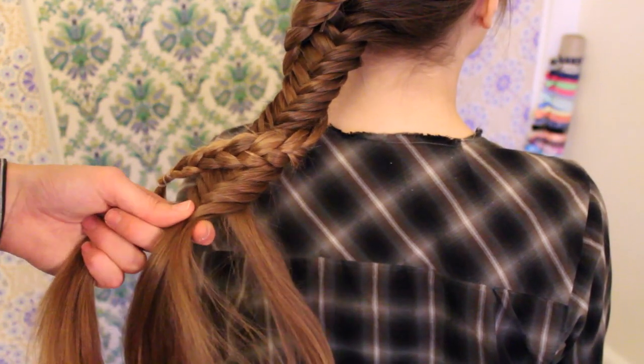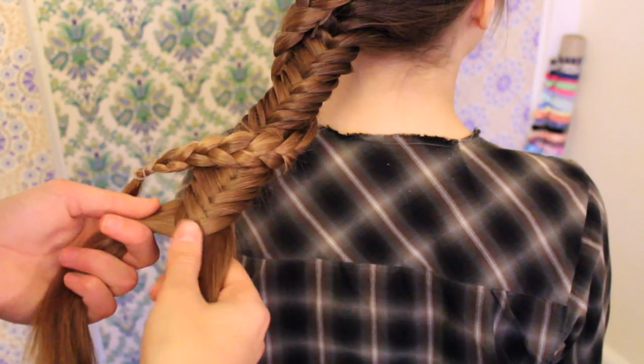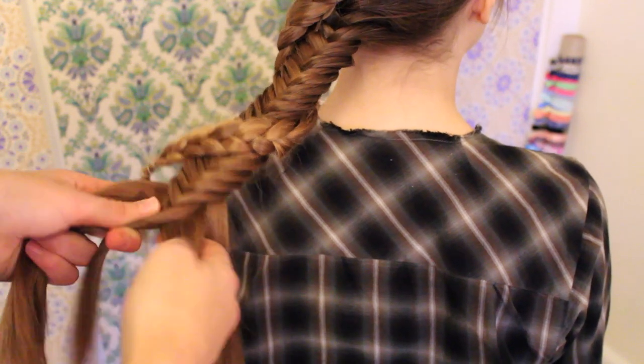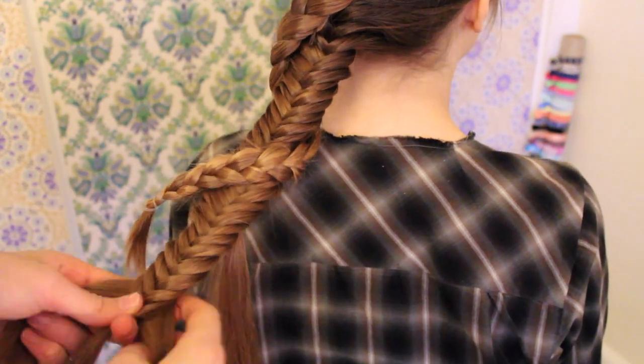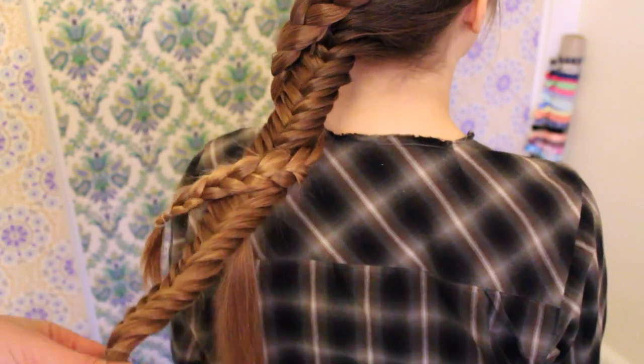I'm feathering out a rather big section from the braid, and then I'm just redoing the fishtail all the way down to the end. If you're working with longer hair you might not have to do this, but I think it is very handy because it really gives the braid a final touch that I really like.